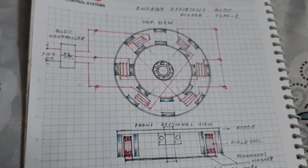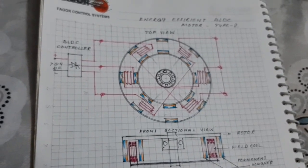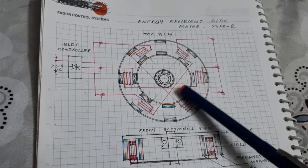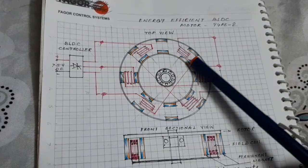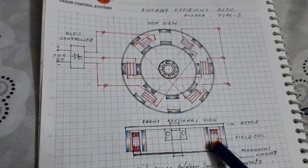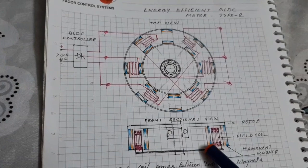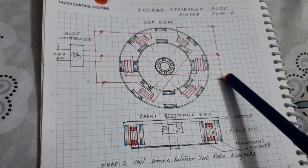Hello friends, today I want to show a special project: the energy-efficient PLDC motor. The PLDC motor has a stator with six poles and a rotor with eight poles, where each pole has two permanent magnets. Looking at the sectional view, the stator coil sits between two rotor magnets, which is why the coil interacts with both the north and south poles, and the circuit is closed on both sides.